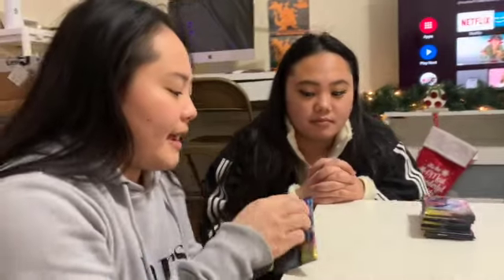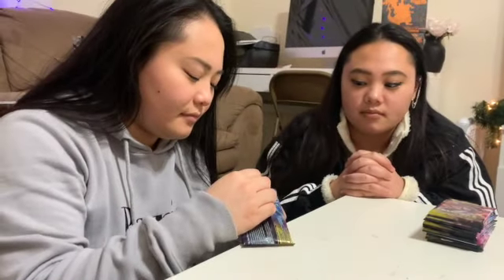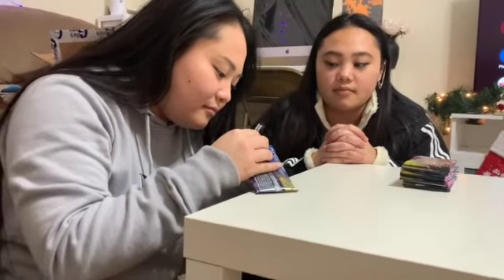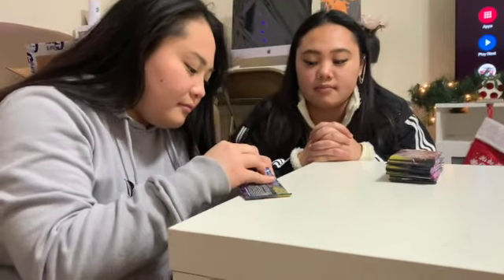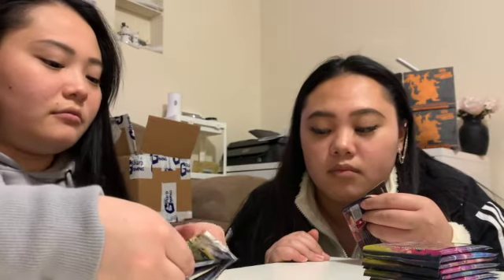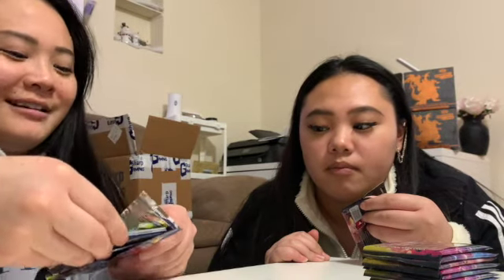You open them from the back. You don't want to see any of the cards because it might be a good card. Usually you don't check the back card because it'll tell you if you have something good or not. But Ching says she doesn't care.